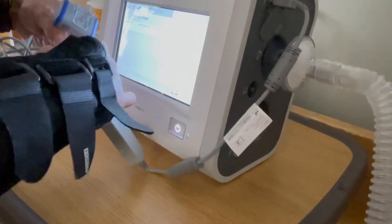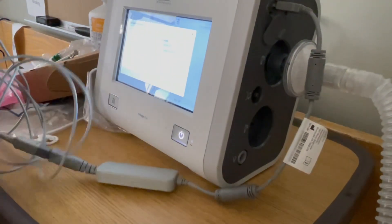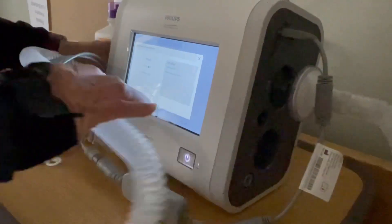Disconnect. There we go. But I don't think you need to test every time you turn on the button.